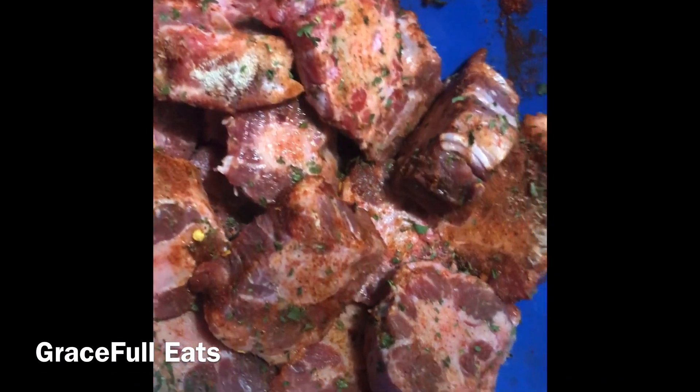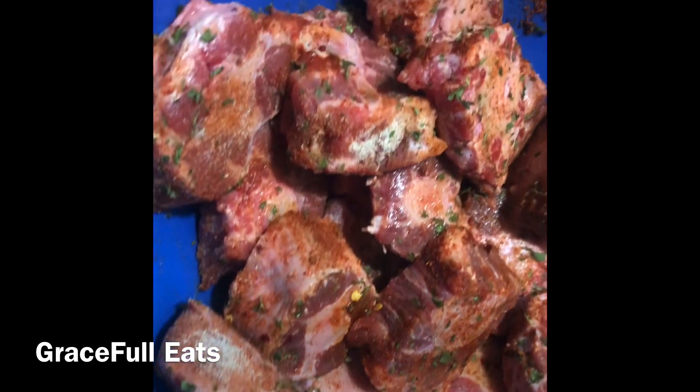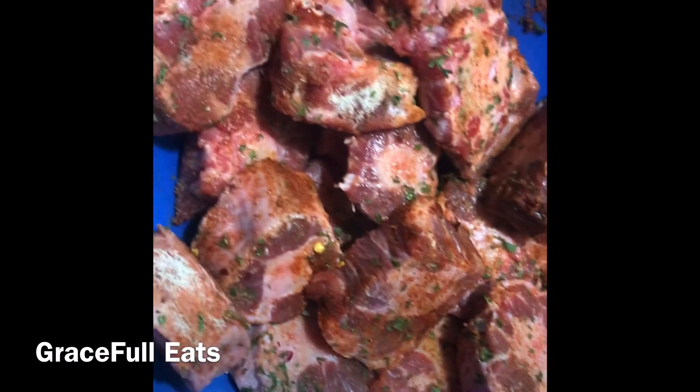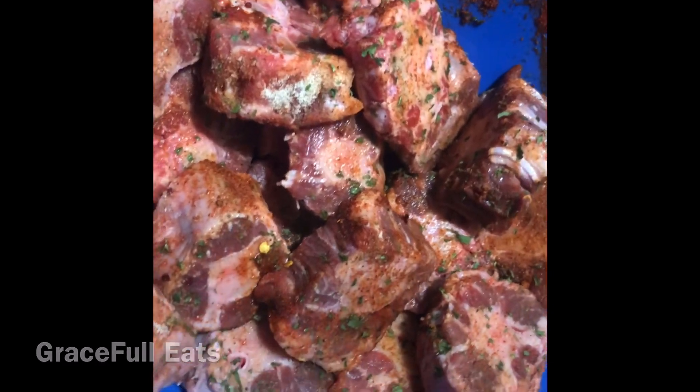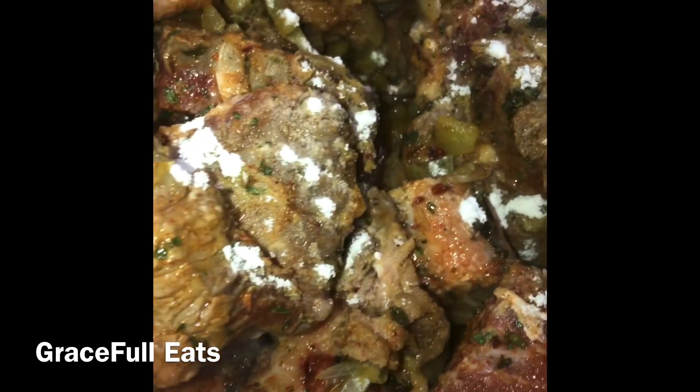Here I have the oxtails — they have been soaking, they've been cleaned, they've been marinated in the seasoning. I let it sit for about a good 30 minutes. Next, we're gonna add our meat to our olive oil, onions, bell peppers. We're gonna add a little flour when we coat our meat — it's gonna give it a nice texture.